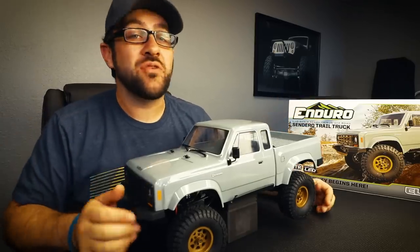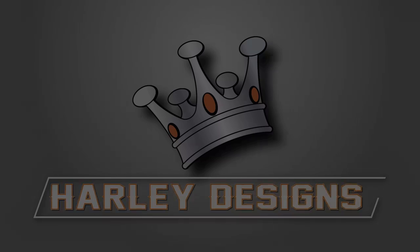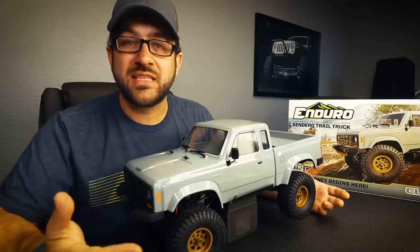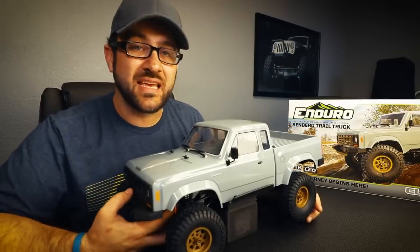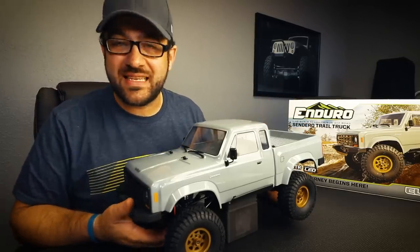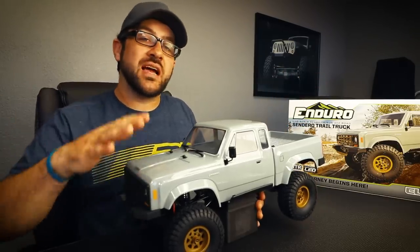Today we're here to introduce a brand new truck from a brand new company — this is the Element RC Enduro. Element RC is a new company started by Associated Electrics, and this is their first release and their entry into the one-tenth scale truck market. This is the Enduro Sendero: the Sendero is the body and model type, and Enduro is the platform it sits on. So altogether you've got the Element RC Enduro Sendero.